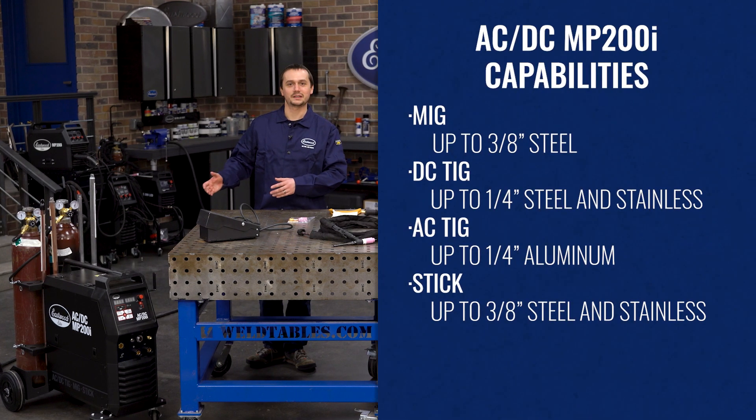When we're talking MIG, this thing's great up to three-eighths. 200 amp output — do anything you need on auto restoration.